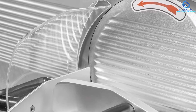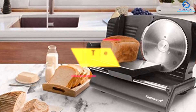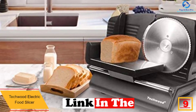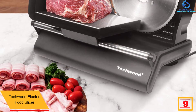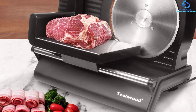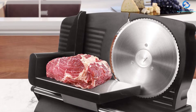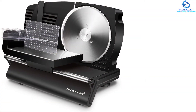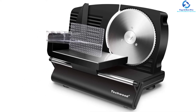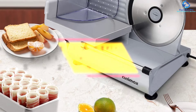Moving on, at number 9 we have the Techwood Electric Food Slicer. This is an exceptional food slicer recommended for cheese, vegetables, bread, meat, and fruits. The silver finish makes it perfect for any kitchen. It features a 7.5-inch undulated stainless steel cutting blade that slices with ease, and you can adjust the thickness to get slices of your choice. It is highly durable thanks to rugged construction, and the large food tray allows for easy serving once the food is sliced.